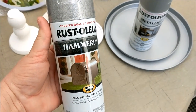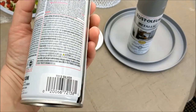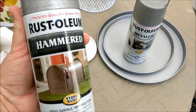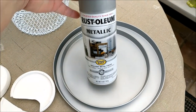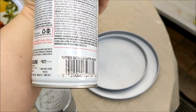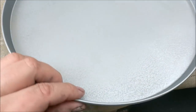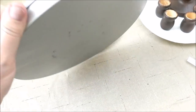Now let me show you the paint we'll use for this project — you can use anything, white, black, whatever you want. I decided to use this hammered Rust-Oleum in silver; they have it in a few different colors and I really like it. The base coat I put on first was a matte nickel by Rust-Oleum, which just gives a nice smooth finish.